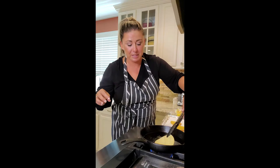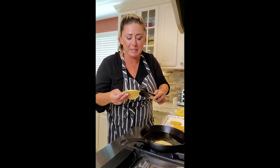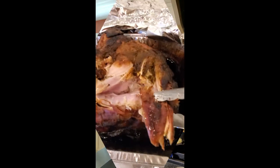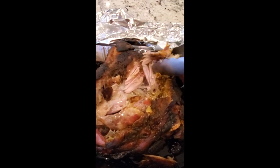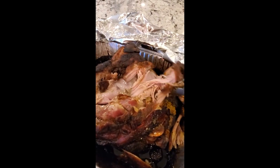Keep repeating the process for as many tostadas as you want to make, because this is the vessel for the refried beans, the pork, the cheese, and all the good toppings we just made. That pork comes out of the oven falling-apart beautiful. Let's make our tostadas.